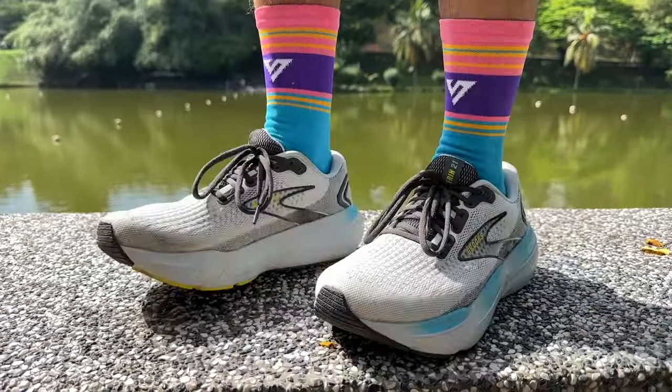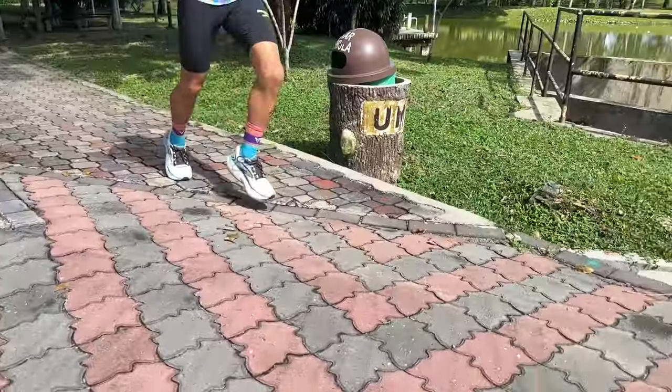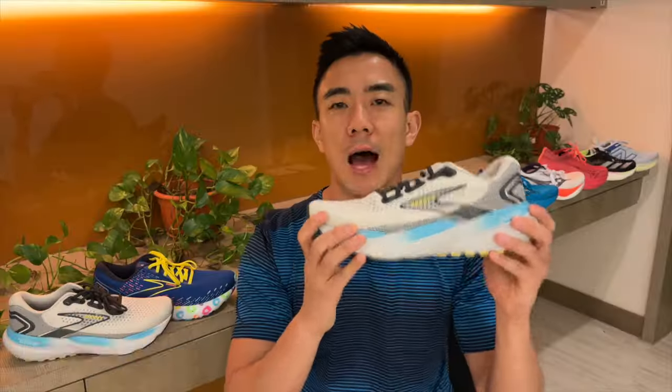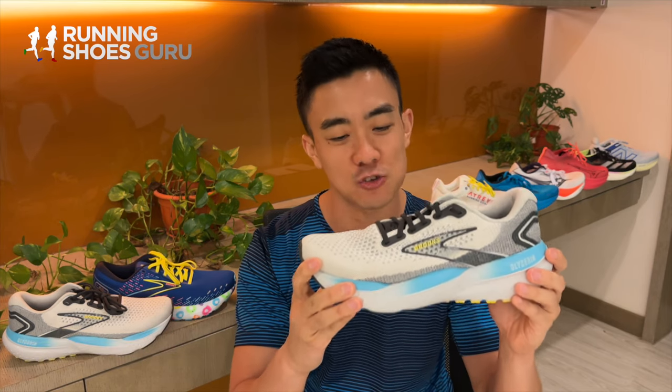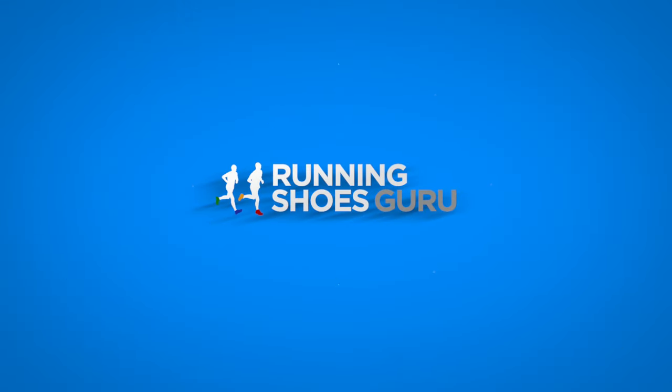The Brooks Glycerin 21 is a max cushioned high mileage trainer designed for easy and recovery runs. I'm Brandon with Running Shoes Guru. I've run over 80 kilometers in the Glycerin 21 and this is my full review.